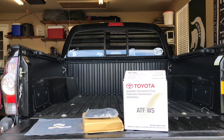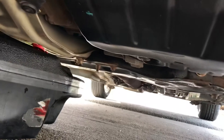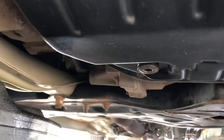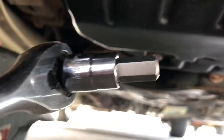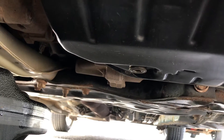First thing I'm going to do is go ahead and drain the transmission. Under the car, the right side pan is your transmission pan. Back here you'll see the drain bolt, which takes a 10 millimeter hex Allen head. I've got mine on a 3/8 ratchet — I'm going to pop that loose and get it draining.